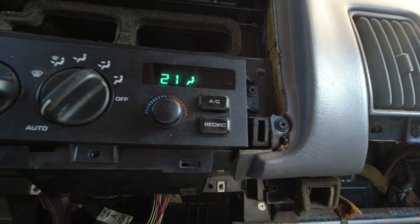If a fault code 25 or 29 is displayed, the ATC control module must be replaced before any further testing. But I'm only seeing code 21. What's 21? 'Door travel range too small - mode door feedback circuit.' Well, no kidding - the mode door is not traveling.